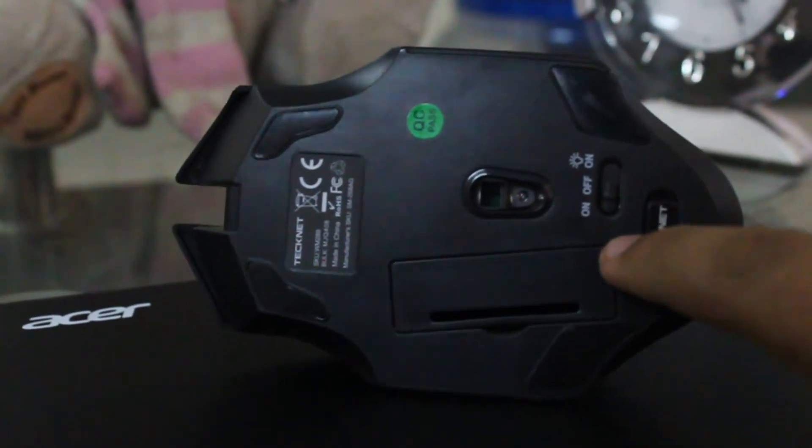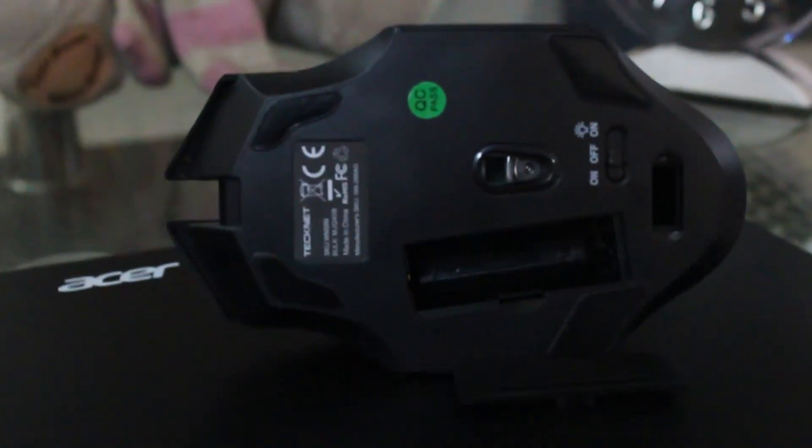It's got 3 power settings: on, off, and on with the LED lights. It takes a AA battery, which is not included with the product.